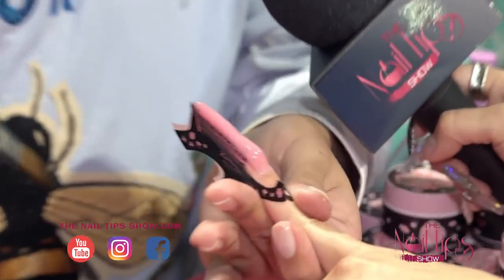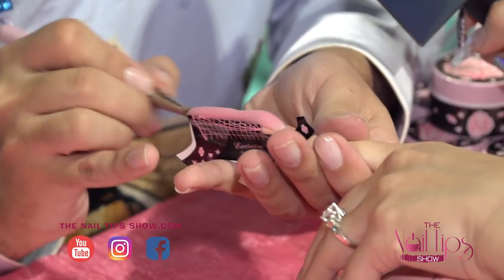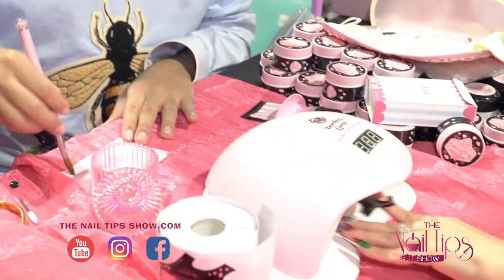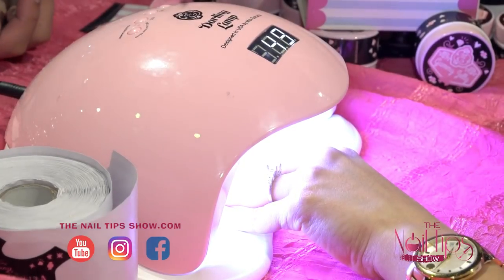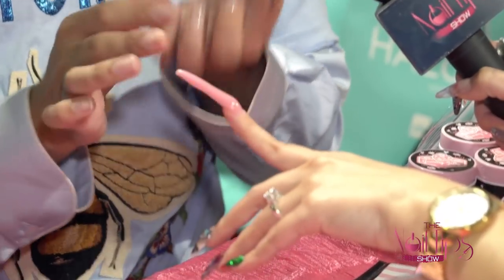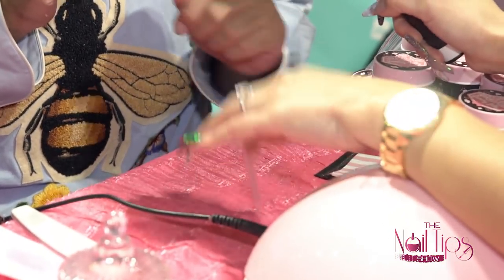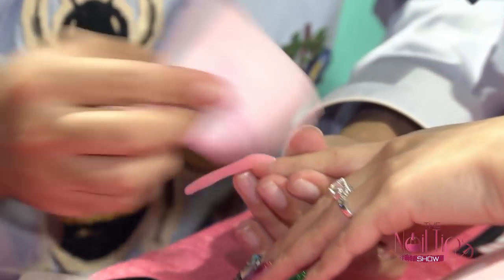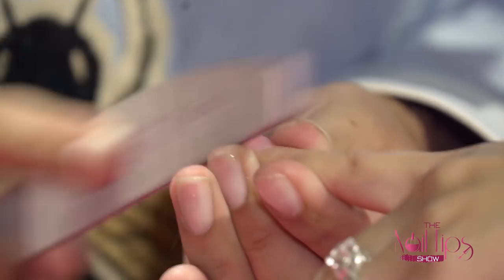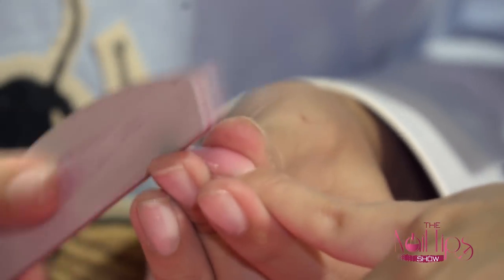I'm pretty much done sculpting it — it literally took no time at all. No effort whatsoever. Now we're going to cure it for one minute. After one minute it's ready, so I'm just going to remove the form. Look at that — the form is clean and it's already dry. Tap it to see how hard it feels. That's really strong, right? Now I'm just going to wipe it dry without any solution, because the idea with this product is for it to be a speed product. I'm going to take a 100-100 grit file and shape the perimeter of the nail, making it really nice and sharp — you know I love sharp nails.